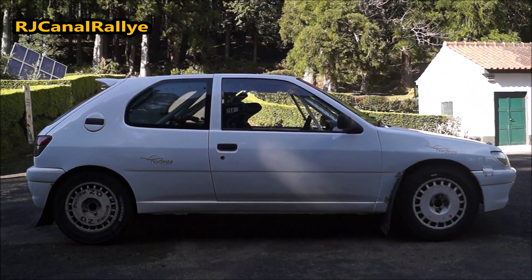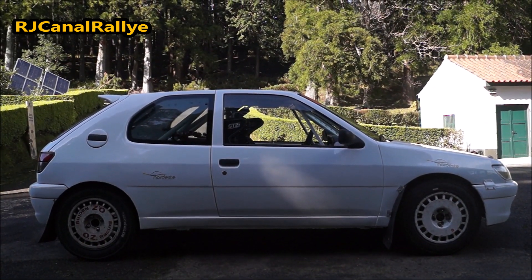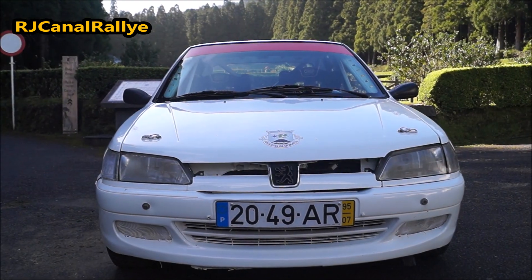This is a Peugeot 306, which initially was a street car and was built for rally. It was originally from the previous owner Paul Leal, which I acquired in January 2020.